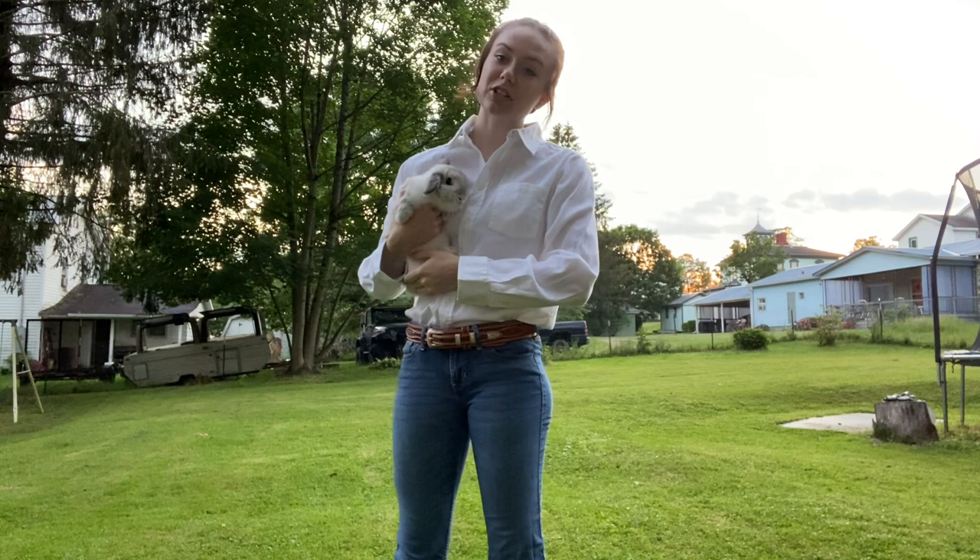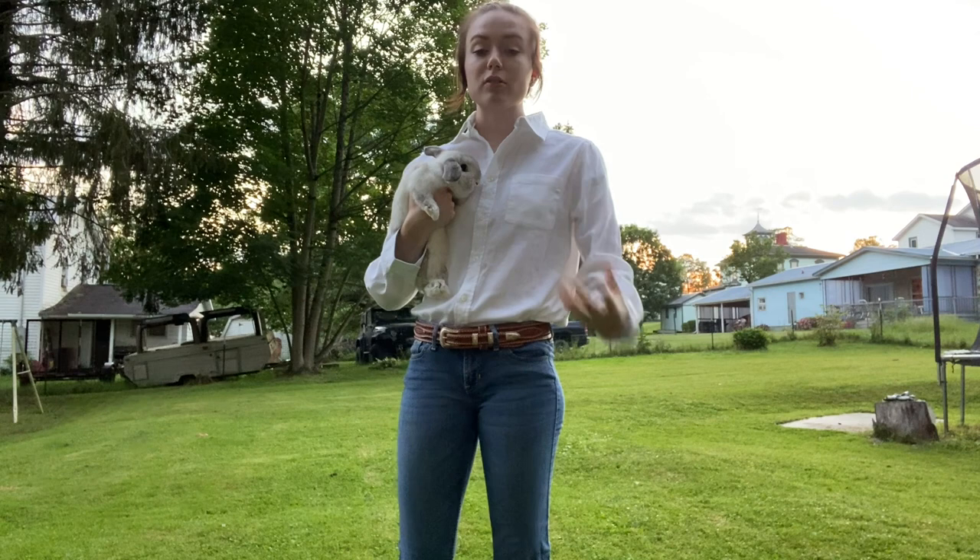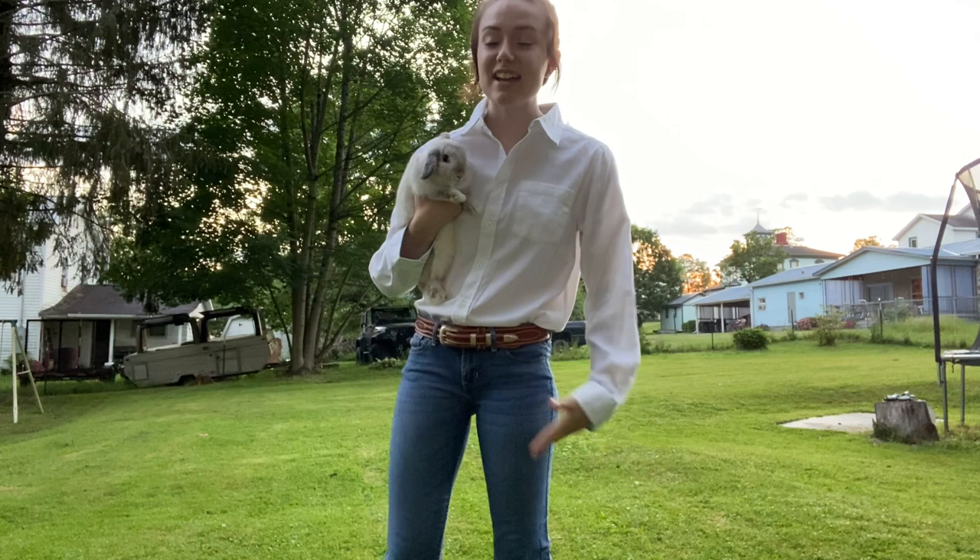Today I'm going to be showing you my rabbit showmanship video that was requested on my Facebook. This is going to be educational, so it's not going to be as fast as it would be if you were actually showing in 4-H. It's mostly just walking you through showing you how to do everything, what to properly wear, and everything like that.